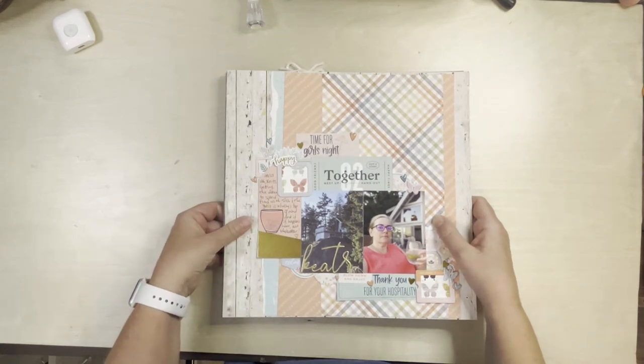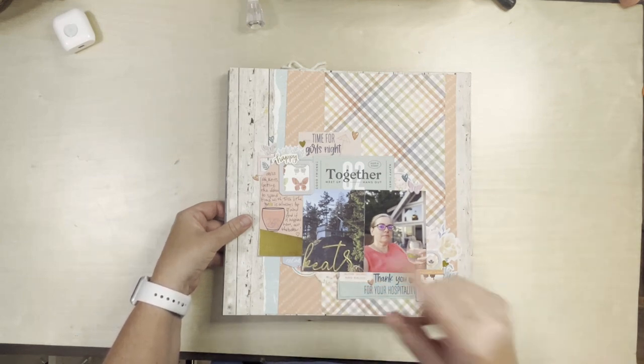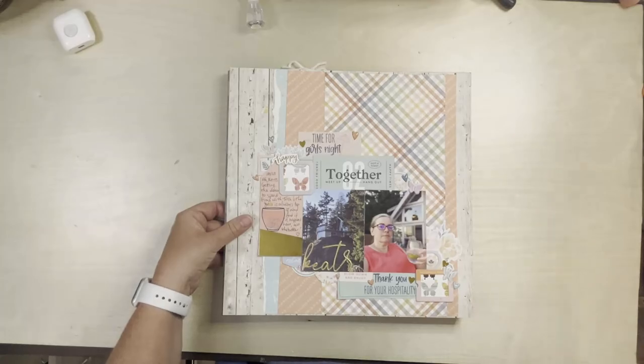So that was what I made in August with my August counterfeit kit. Now all the bits and pieces have been put back in my stash, and I have pulled out a September kit. I will make a separate video for that one.